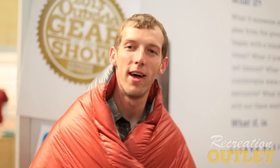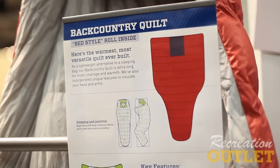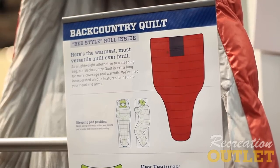Now, if you're an ultralight backpacker and the Backcountry Bed is not your style, nor is the Mobile Mummy, here's your solution — the Backcountry Quilt. It's a one pound, seven ounce, 800-fill blanket that you can take anywhere.